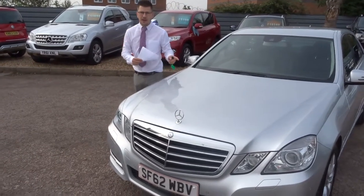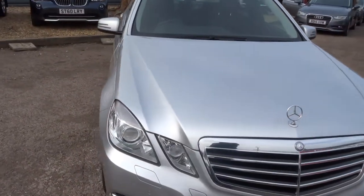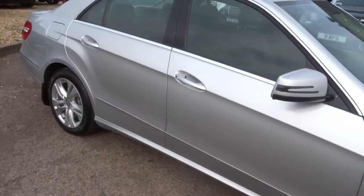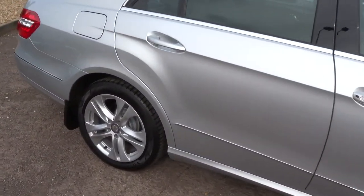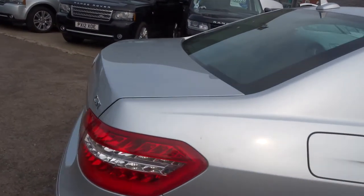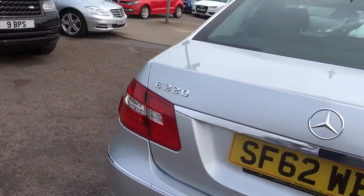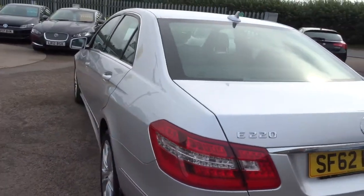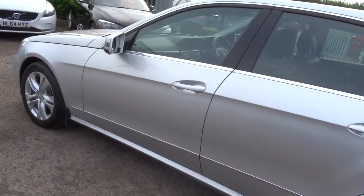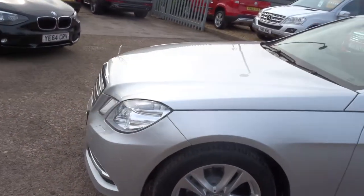Welcome to Country Car, my name's Tom. Here we have a lovely Mercedes E-Class — this is the E220 2.1 litre, with one previous keeper. It's very high spec. It is a diesel, just over 61,000 miles, with a very modest 57.6 miles to the gallon. As you can see, it's in incredible condition, with front and rear parking sensors.